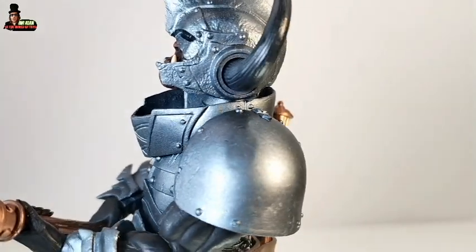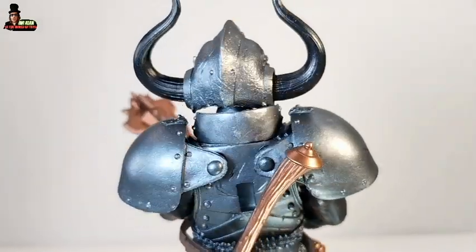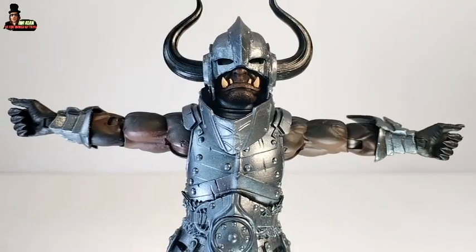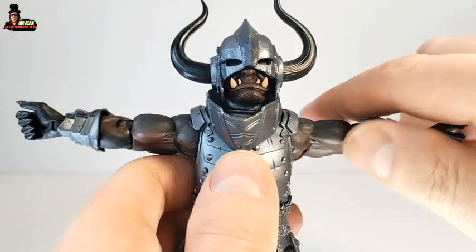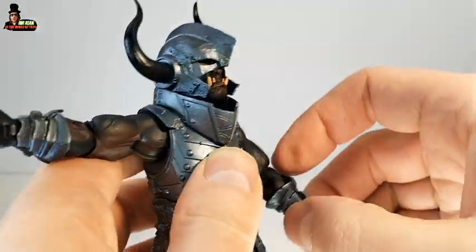This figure shares parts with previous Mythic Legions figures, but we have a brand new head sculpt that I like so much. Take a look at this head sculpt — it's a beautiful figure. And this is the T-pose for Grunt, and I think that works really well, especially since you can see this guy is an Orc. The shoulders move also up and down, and we have a 360-degree swivel.